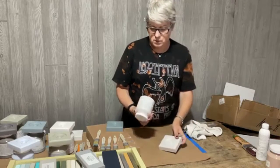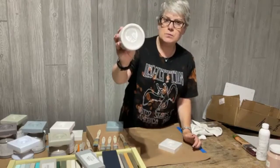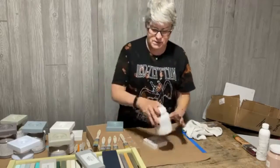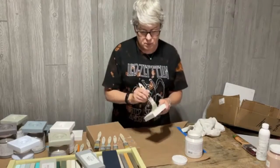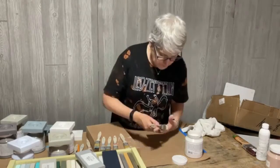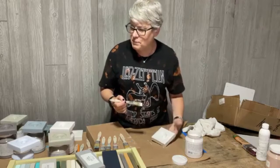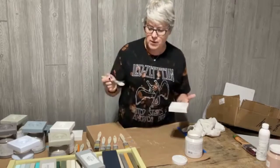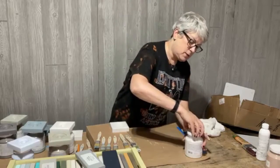We have another light color called Cobblestone. That's how it covered over white in one coat. It's a nice gray. As I paint these I'm already thinking about the colors I'm going to compare them to.